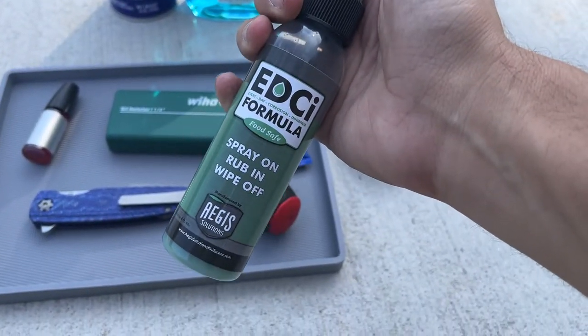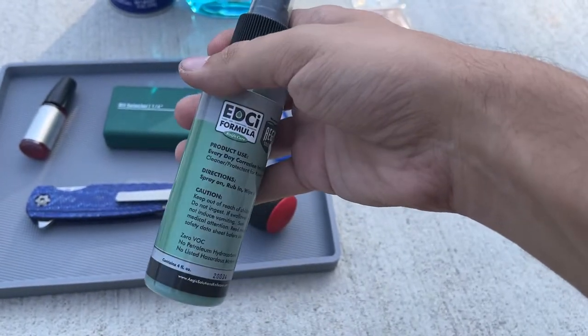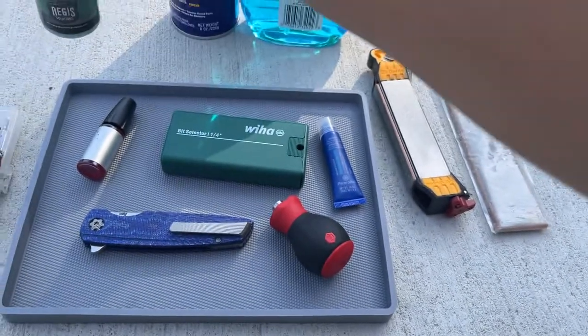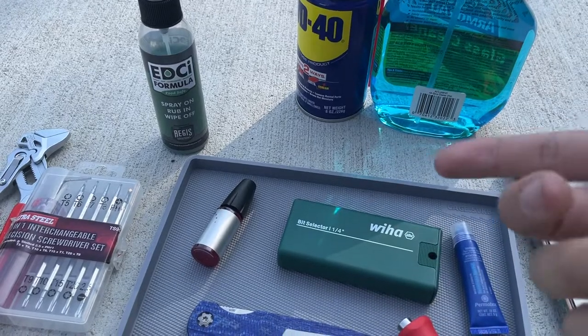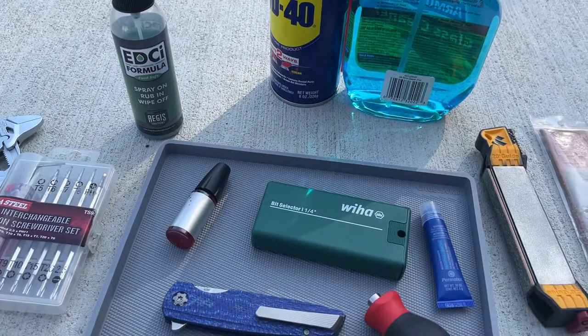Before I got this, I used mineral oil for a long time - just basic mineral oil - and that works too. But the EDCI is just a little bit cleaner because you just spray it on, rub it in, and wipe it off. I've been using this for a while and it seems to work. I even use it on stainless blades as well.